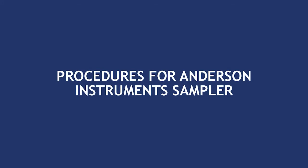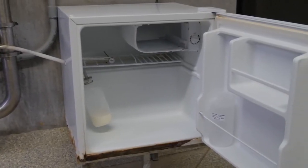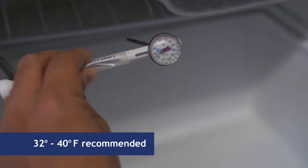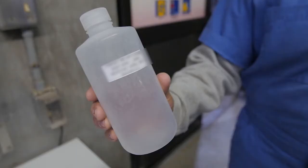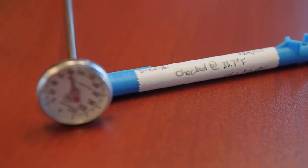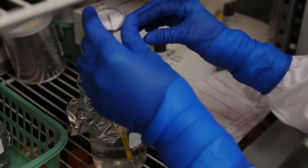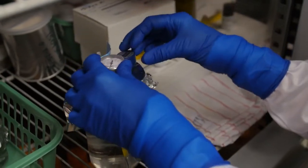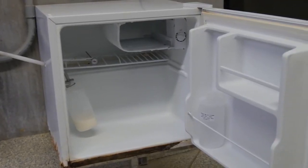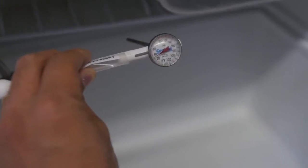We will begin with the Anderson Instruments inline samplers. The Anderson device is to be installed in a refrigerator that must maintain an internal temperature of 32 to 40 degrees Fahrenheit. The sample collection container, if not single-use, must be hand-washed and sanitized each time you use it. Use a calibrated thermometer to track the refrigerator temperature. The thermometer must be digital or liquid-filled in glass type and be checked annually by a certified laboratory. Two refrigerators are necessary: one for sample collection and one for sample storage.